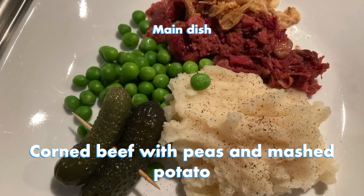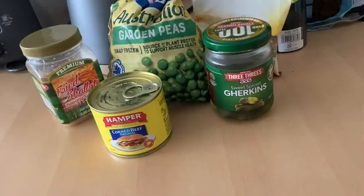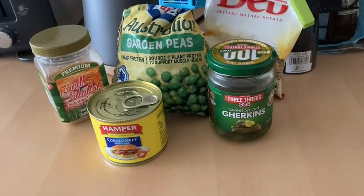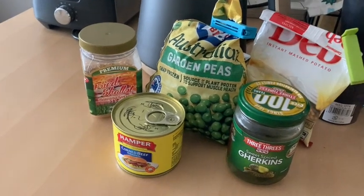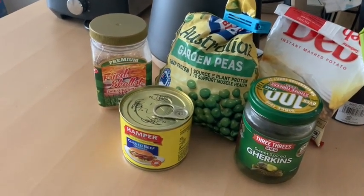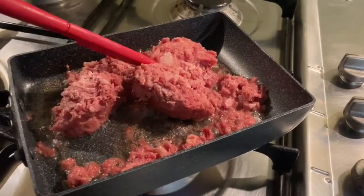The main dish is corned beef with peas and mashed potato. For this I used canned corned beef, frozen peas, and instant mashed potato. The canned corned beef is ready to eat, but I like to heat it up.